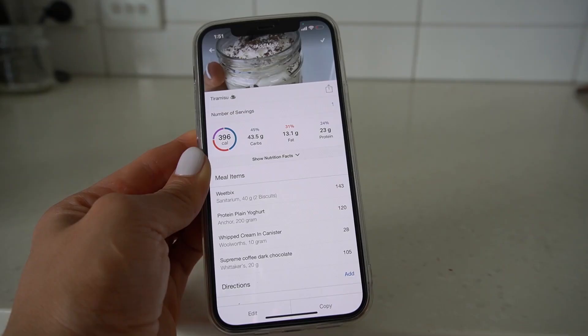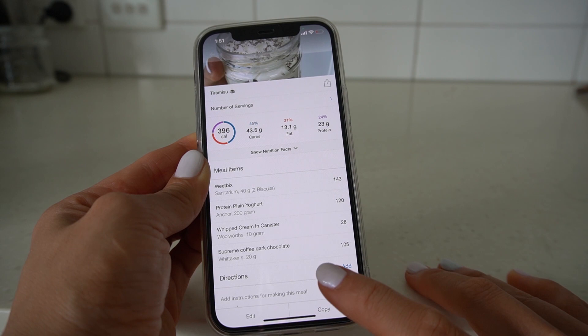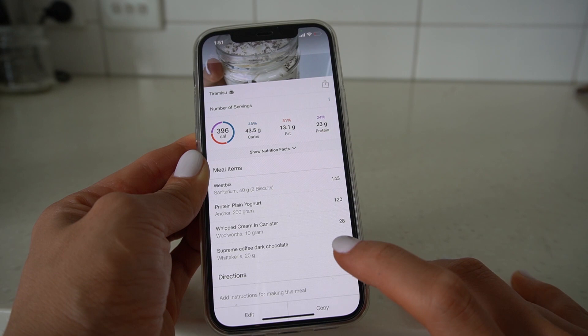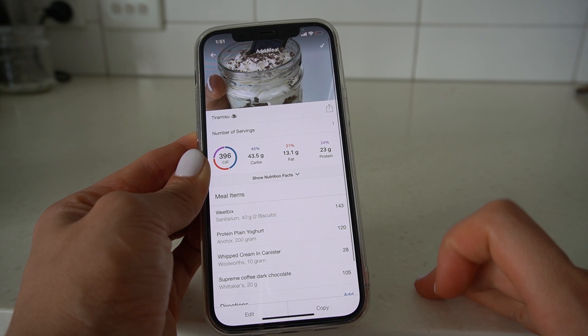For those of you that track your macros, I've saved it as a meal so that you can see that the chocolate actually added over 100 calories to the recipe. If you removed the chocolate and just used a cocoa powder or cacao powder to top it, it could be under 300 calories for the whole jar — that is absolutely amazing. If you didn't want whipped cream you could remove that too, but it's so minimal in terms of calories, and honestly this dessert was delicious — I hope that you try it and enjoy it.